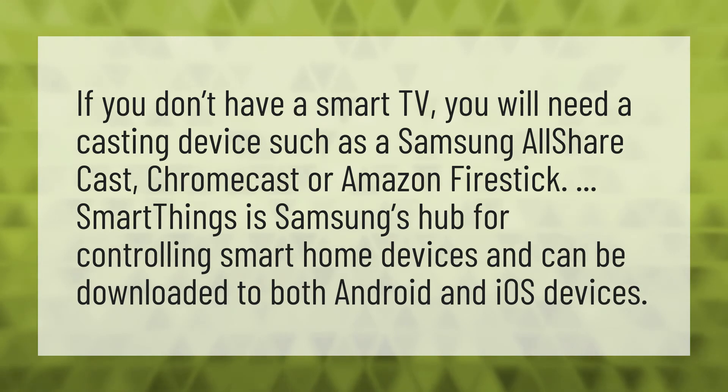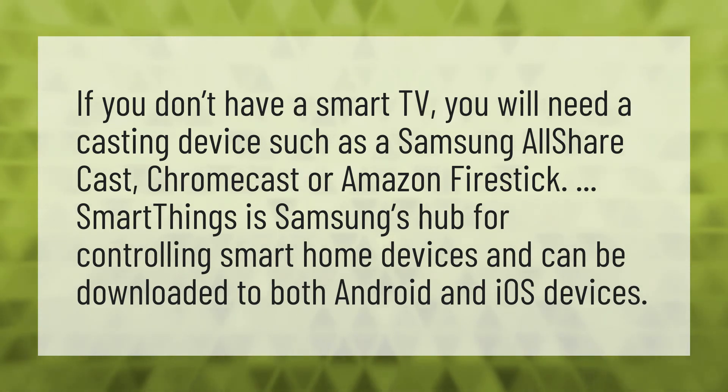SmartThings is Samsung's hub for controlling smart home devices and can be downloaded to both Android and iOS devices.